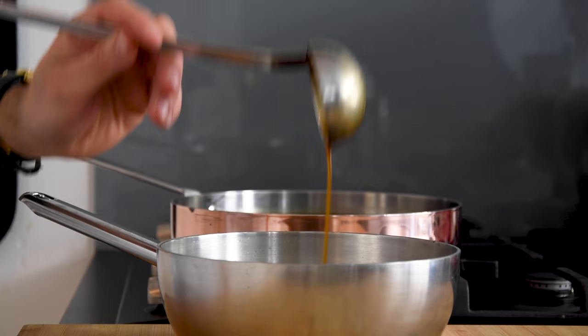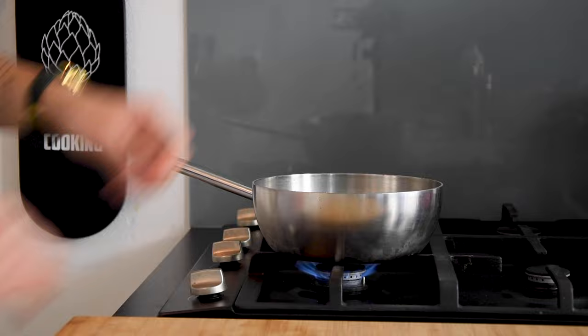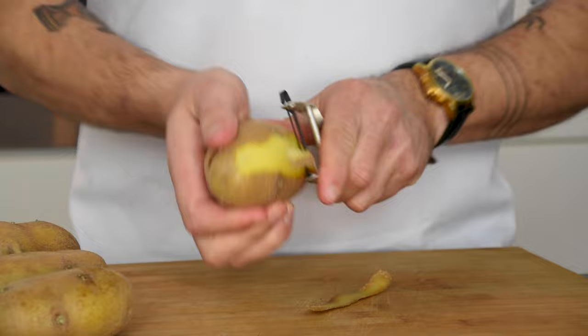Meanwhile put the short rib liquid through a sieve and add the same amount of veal stock. Then reduce it by half and after that season it with some balsamic vinegar.